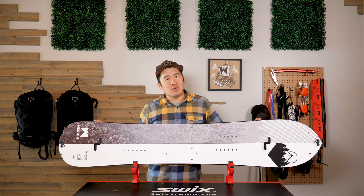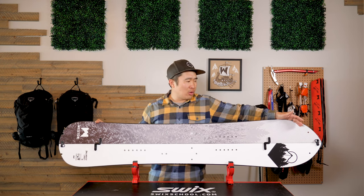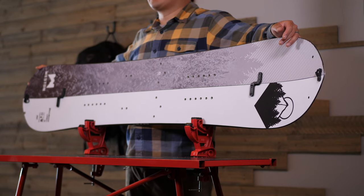New for this season, we are introducing our skin and board system with reinforced holes for the tip clip and a reinforced notch for the tail clip. Designed to be used with our new Weston skins.